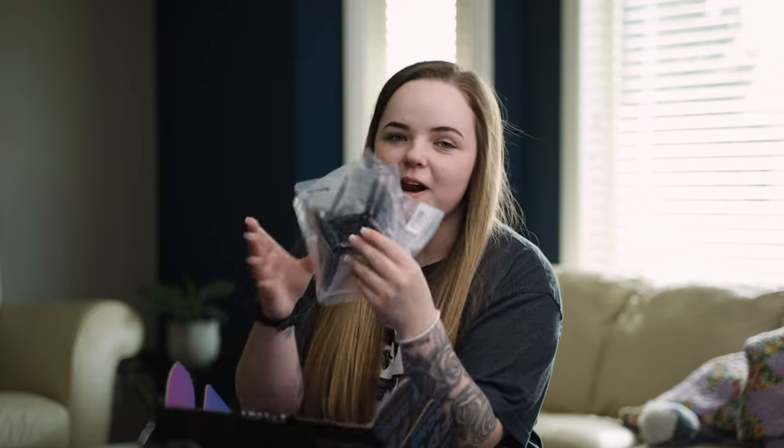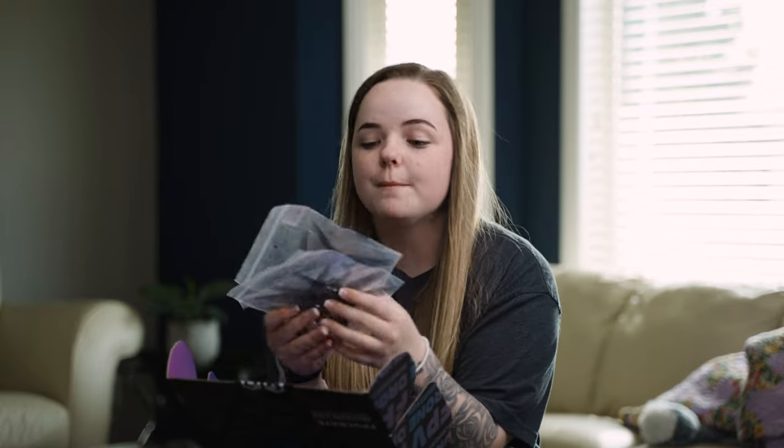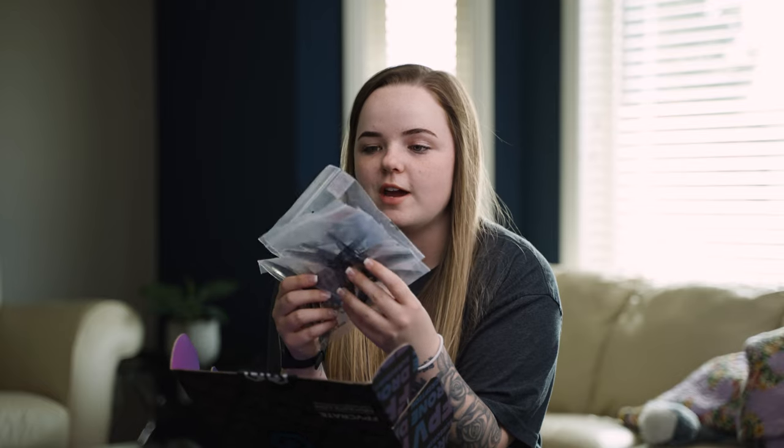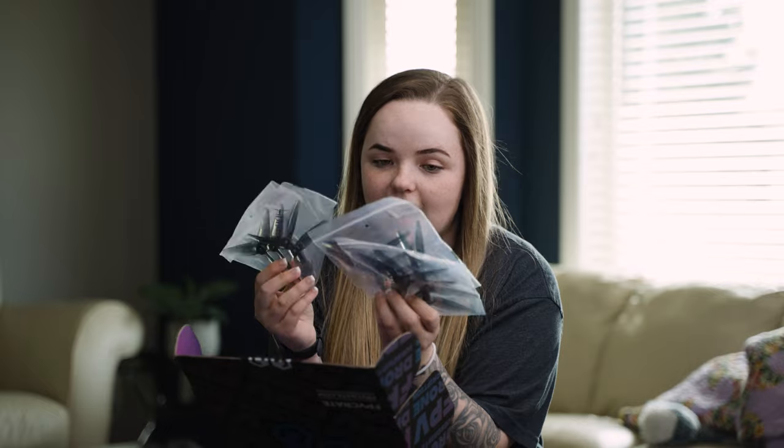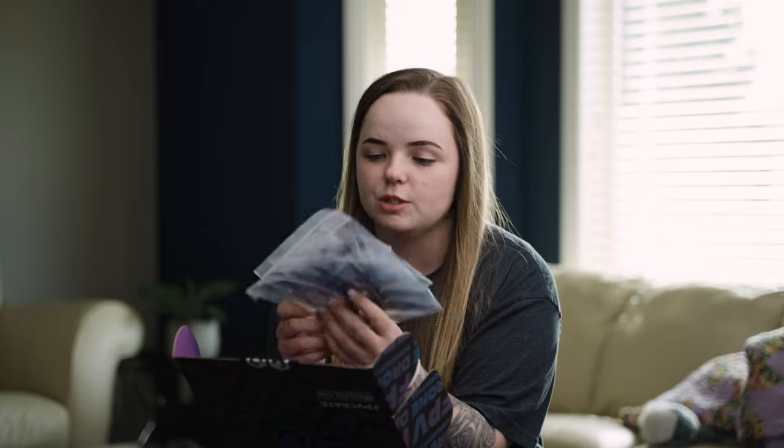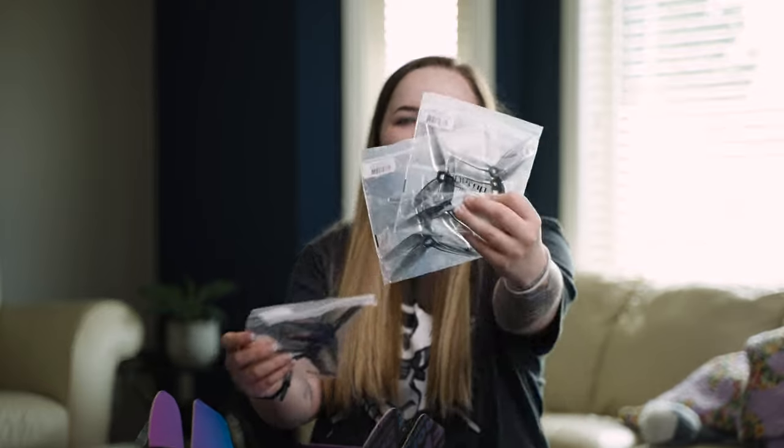We got a bunch of props — HQ props are my absolute favorite, these ones especially. I've been using these on my quads for a very long time and I freaking love them so much, and I'm actually out. So I'm genuinely so excited that these came in the crate. Who knew I'd be excited over props, but here I am.